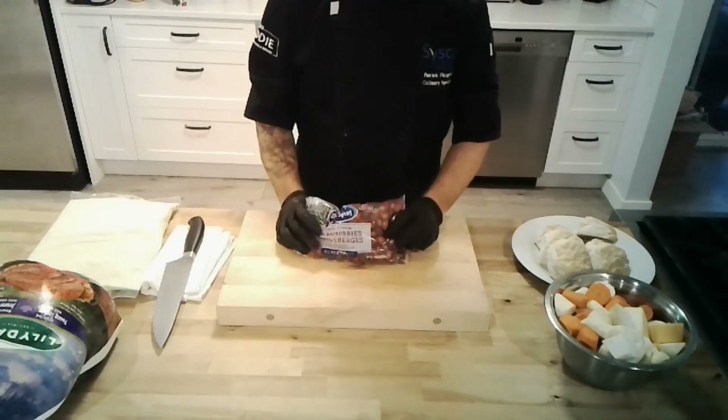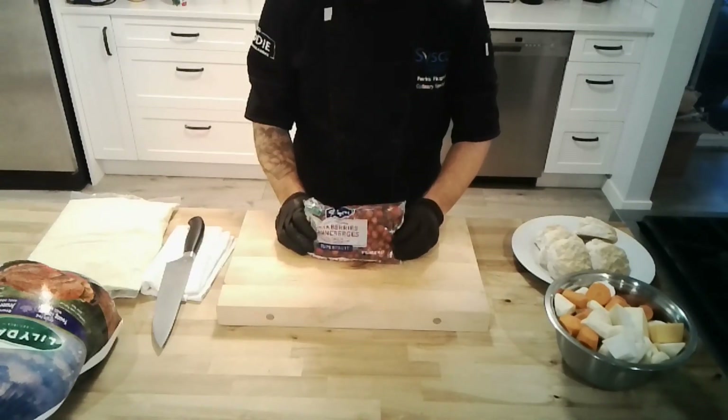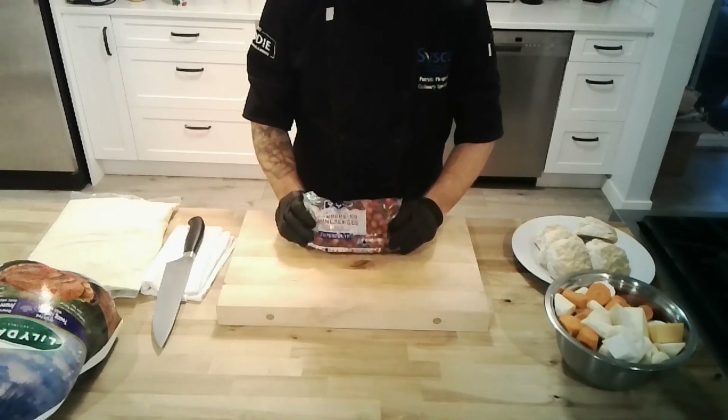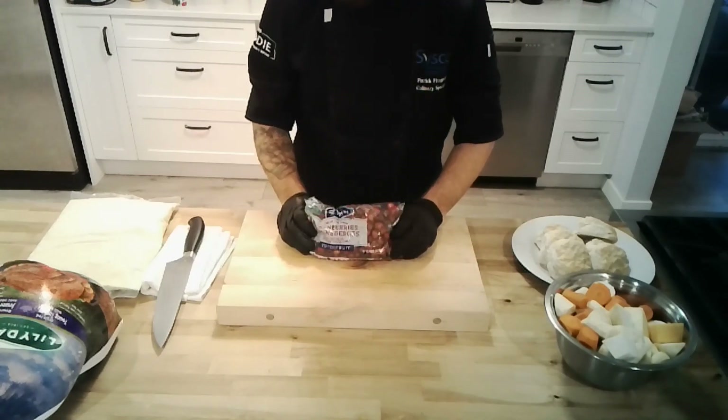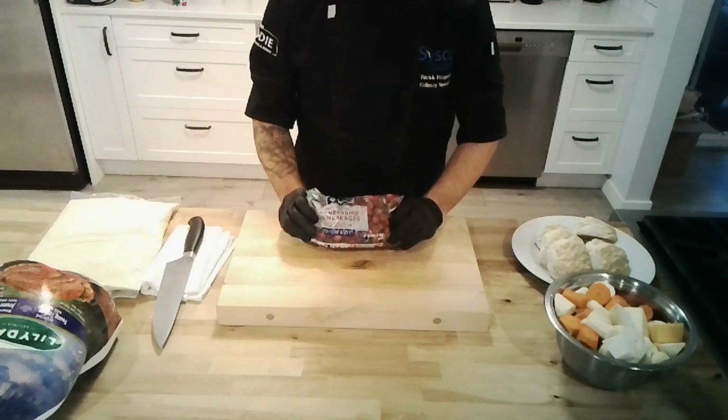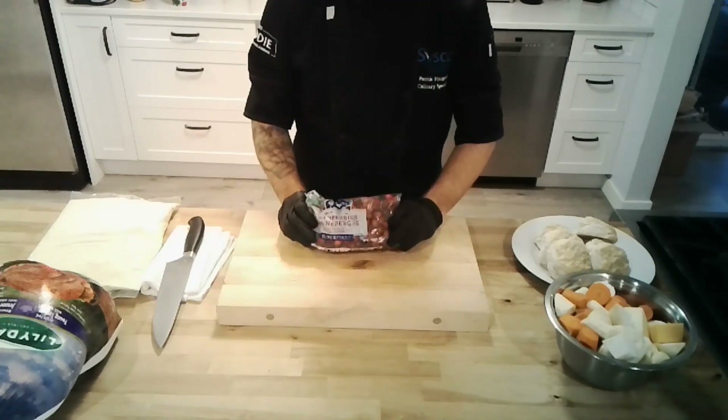Starting at the beginning: fresh cranberries. Don't be scared if you've never made cranberry sauce before — it's super easy. You're going to take a cup of white sugar, a cup of water, and your cranberries. Put them all in a pot together, bring it to a boil, turn it down, and let it simmer until they're soft and tender.